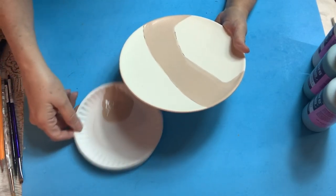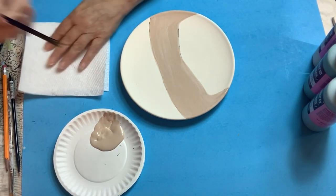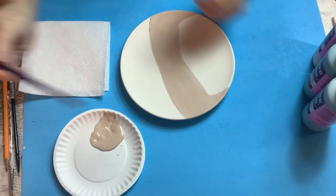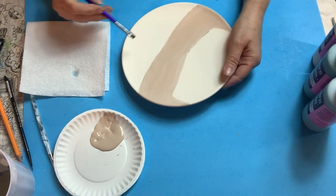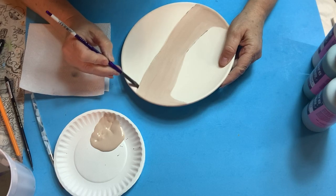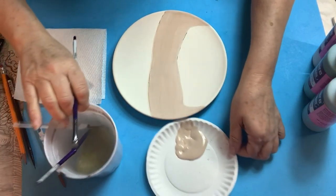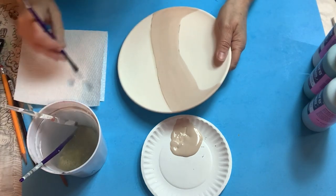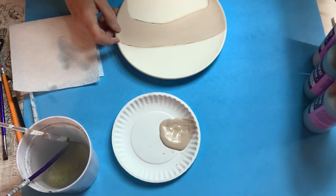I use this small brush for a lot of things. I put it in the water, dab it off a little, and then get a nice even line going across. I keep dabbing it in the water and make my line a little bit straighter that way. Okay, now I've got that on. I'm going to move to my next color, which is Tahiti Teal.